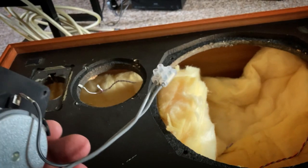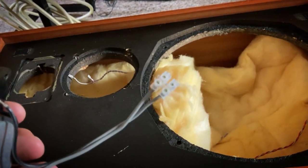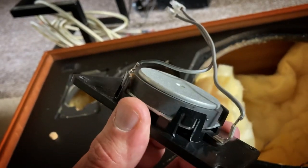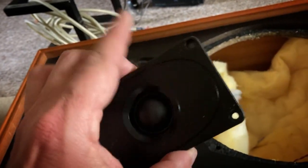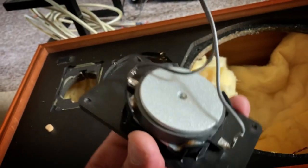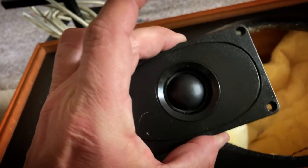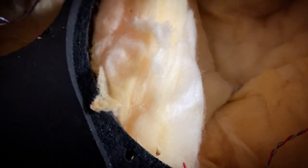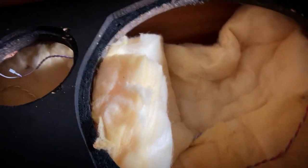Drive units removed. I hate that — that's a terrible bodge. It would have been so easy to just put clips on the original wires and clip onto the Mission tweeter, which is actually working in good nick, so that would probably be a good spare for something. This horrible wadding — like a fibreglass material, which is really itchy. I'll be putting some gloves on for that.